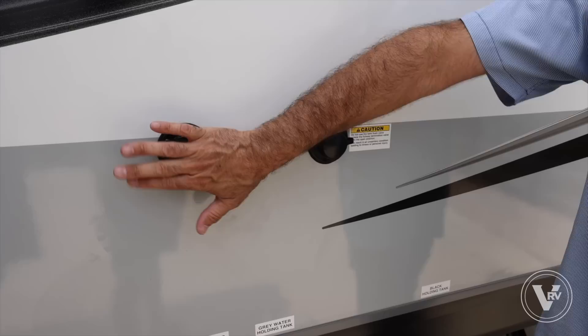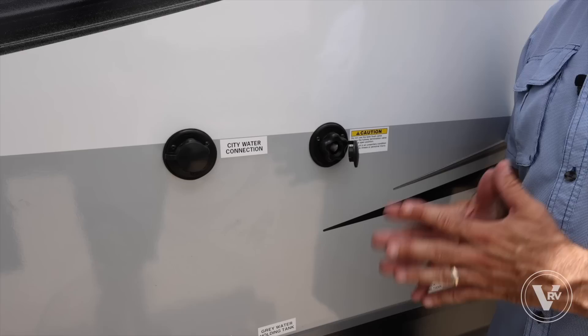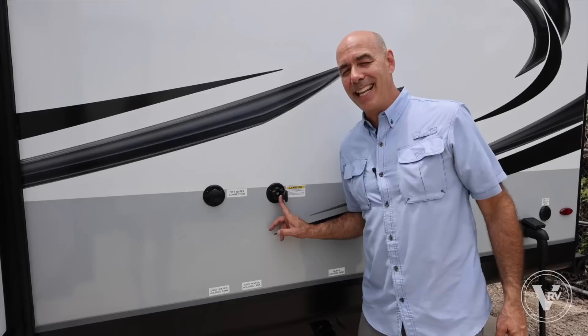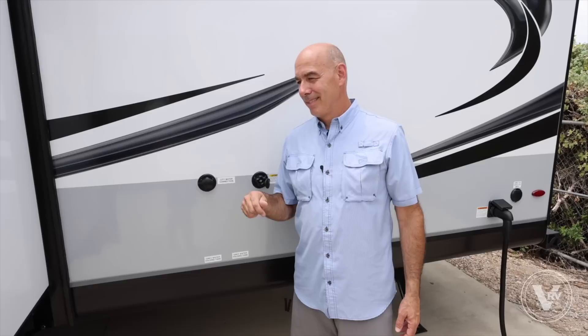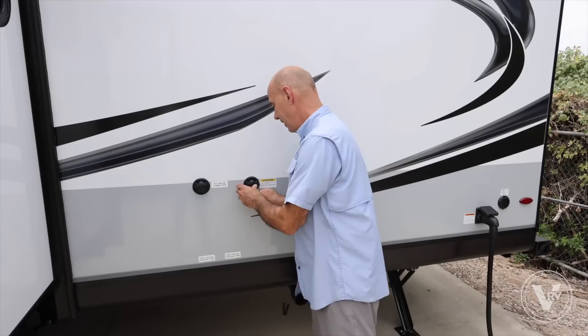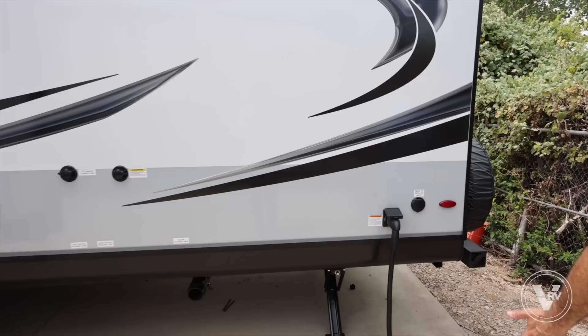For your first RV experience: put a dedicated drinking-water hose on the city water connection, and always make sure you have a water pressure regulator on the line. For the tank flush, use any old garden hose — it rinses out the inside of your black tank, not gray. Make sure the black tank valve is open first, then turn it on and let it run while you roll in the awning and get set up. You don't have to do it every trip, but best practice is to do it after a trip and before storage to keep sensors and the inside of the tank clean.